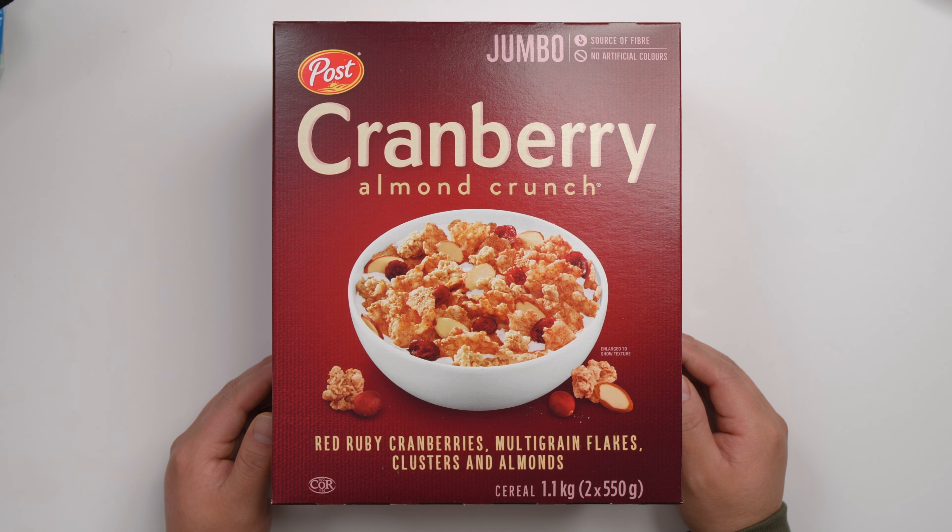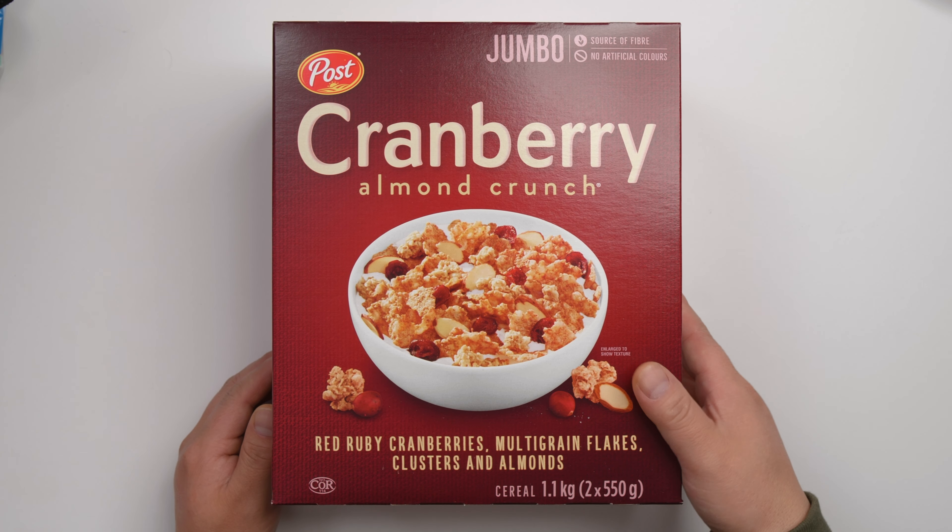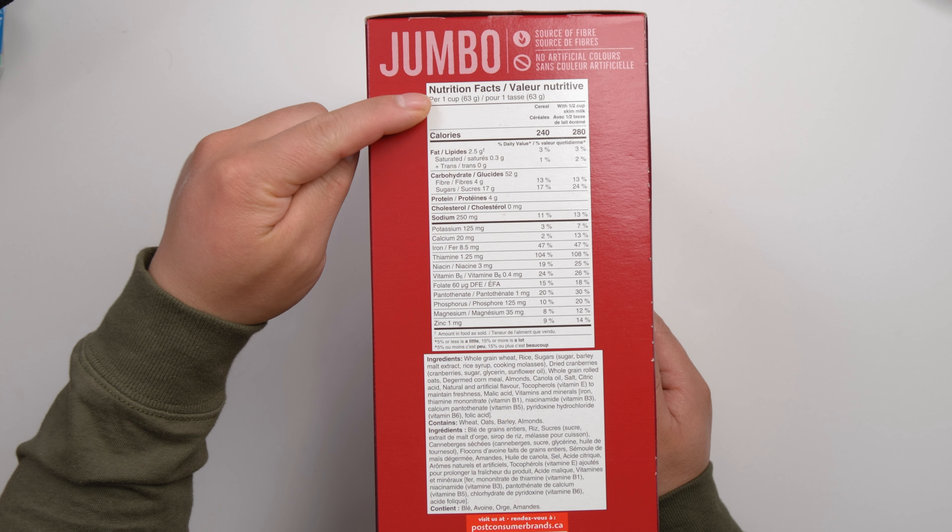This is Cranberry Almond Crunch, imported from Canada. Part 1 cup is 63 grams, with 240 calories and 17 grams of sugar. It comes with two bags.